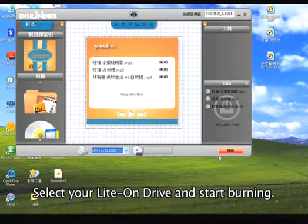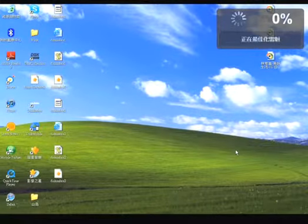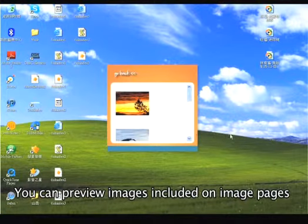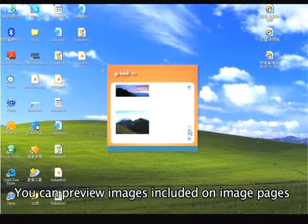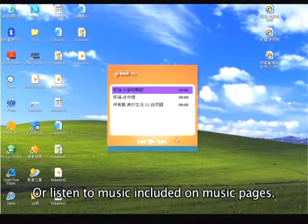On your Lite-On drive, next time the disk is inserted in a PC your attractive menu will appear. No more boring file lists — just fun previews of the pictures and music you want to share.